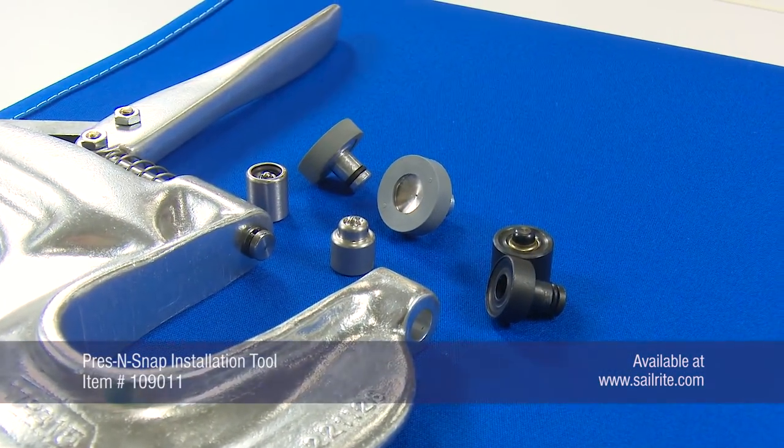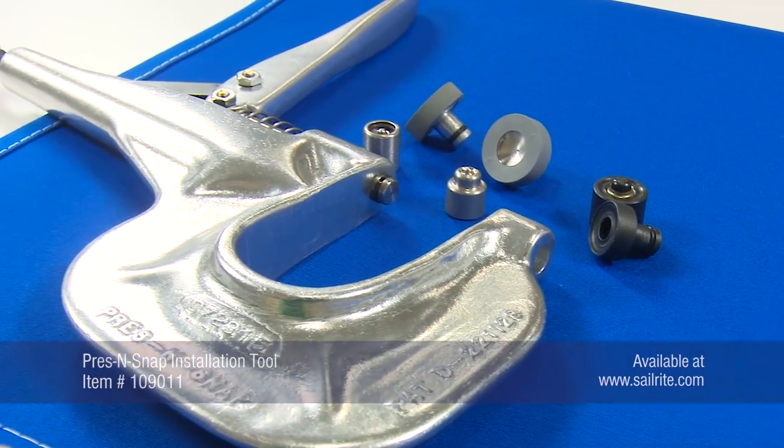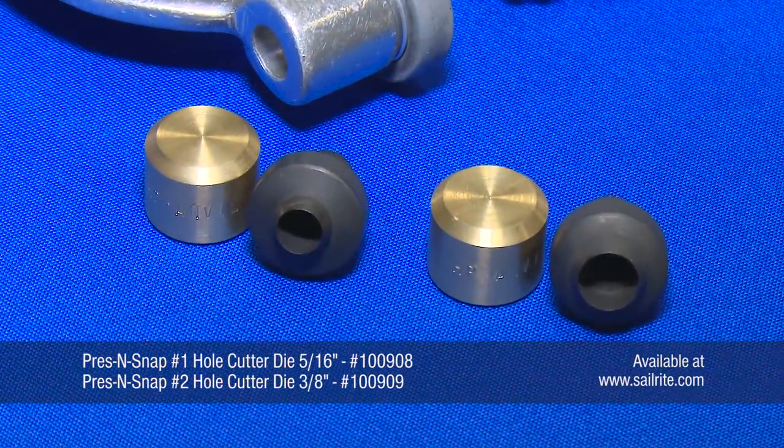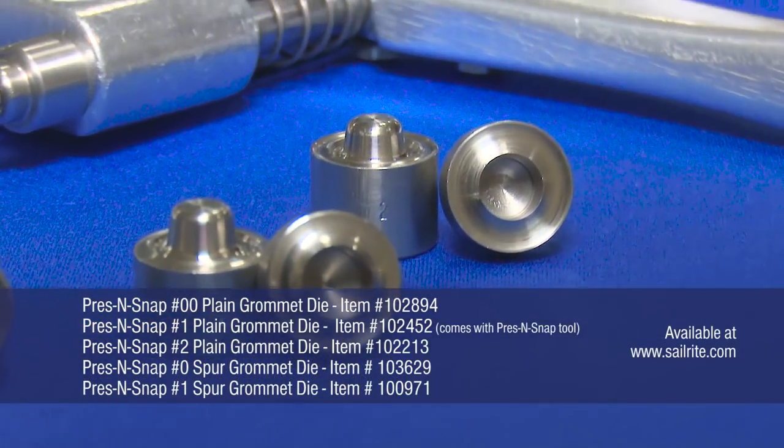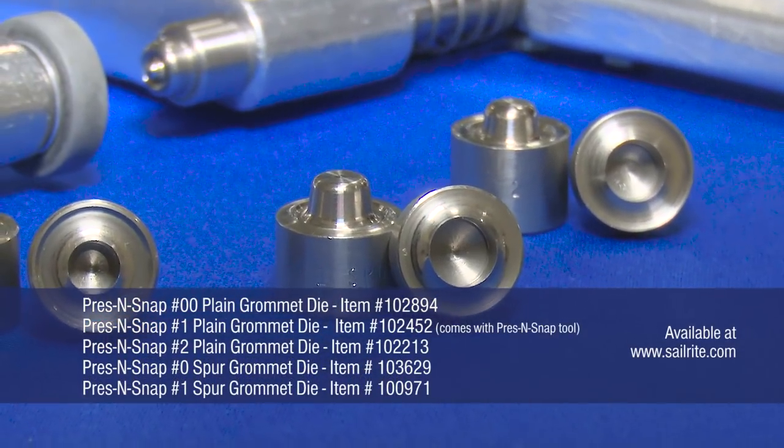The Press and Snap tool comes with dies for setting snaps and the No. 1 plain grommet. Sold separately are the hole cutter dies and other grommet dies. For more information and to purchase yours, visit Sailrite.com.